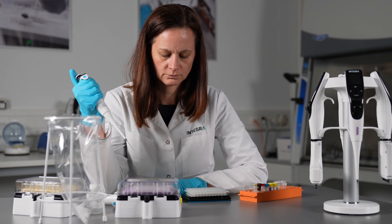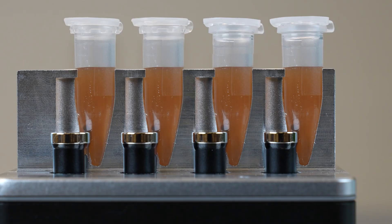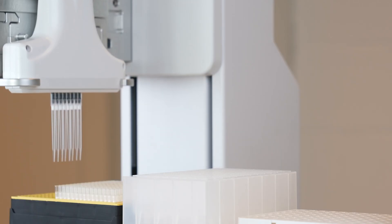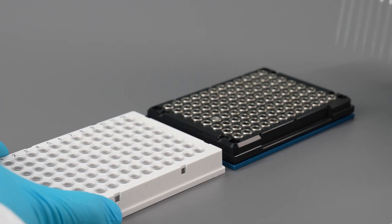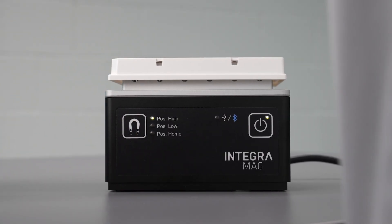However, manual purification processes in labs often prove to be tedious, highly repetitive, and error-prone. The Mag Modules enable automatic bead collection, streamlining magnetic purifications and enhancing workflow efficiency with seamless automation.